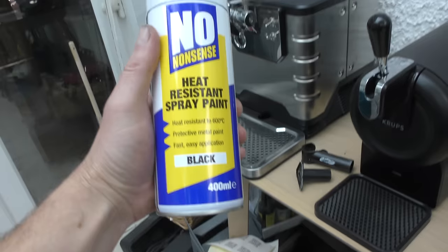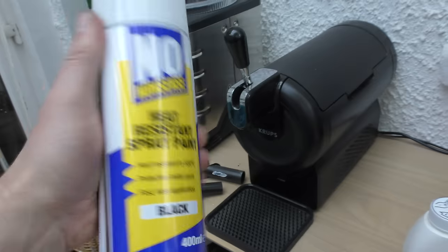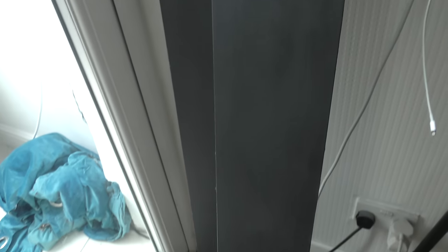I've used this heat-resistant spray paint in black, from Screwfix — it's not a sponsored video, I've just got a Screwfix down the road. Here's the lid of the mantelpiece, and this is the finished article once it's all been scraped off.